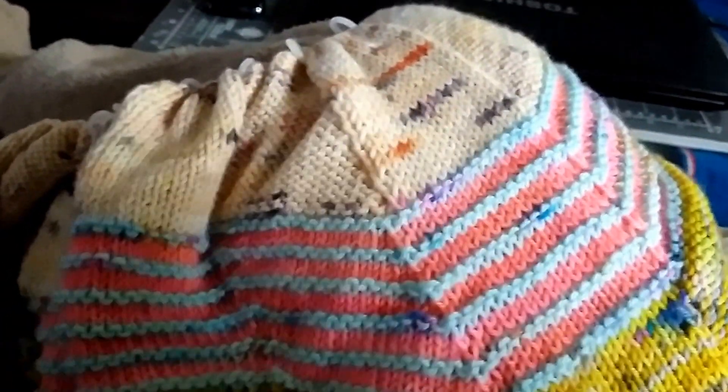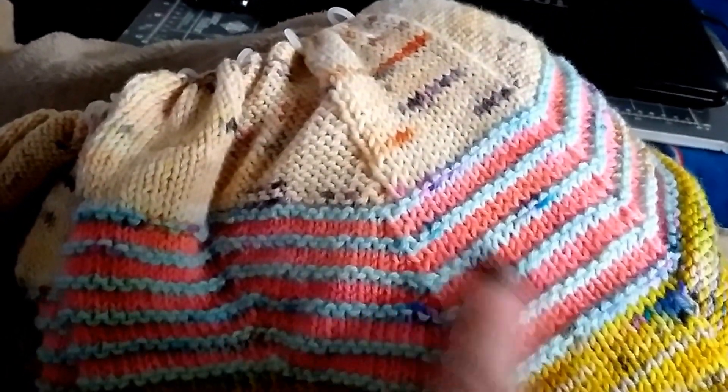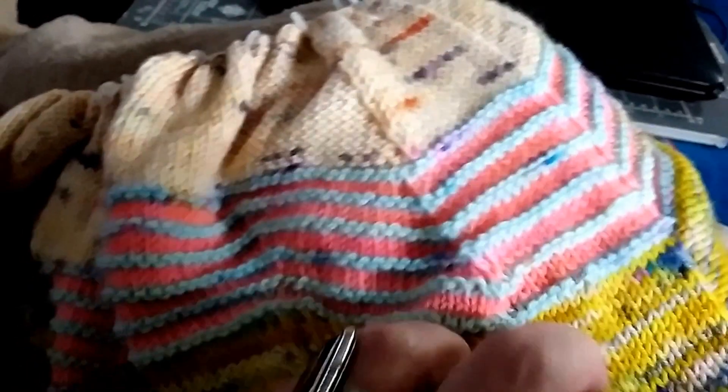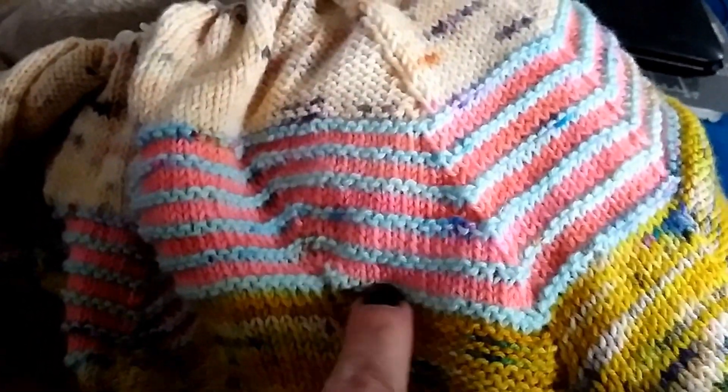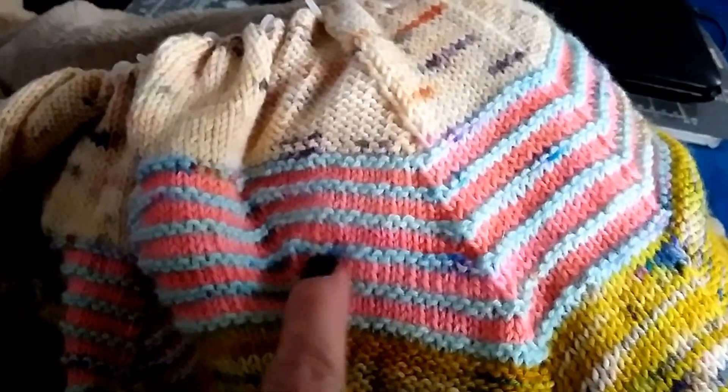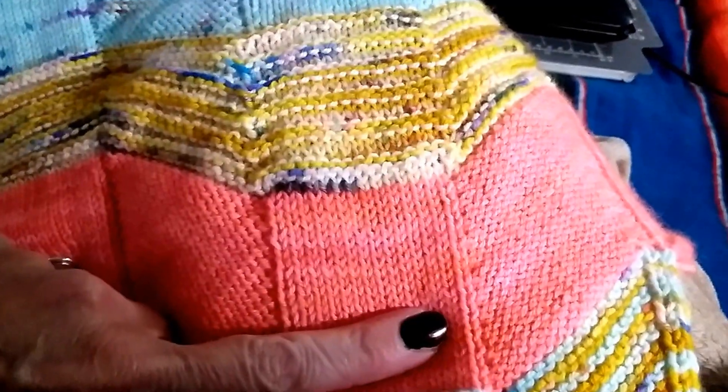On this most recent two-color section, you've got your bias going on here, and then you've got a single garter ridge in with a stockinette. And then on all of the solid sections, you've got a stockinette, and then you've got a reverse stockinette worked on the bias for your angle — so it angles up and angles down.